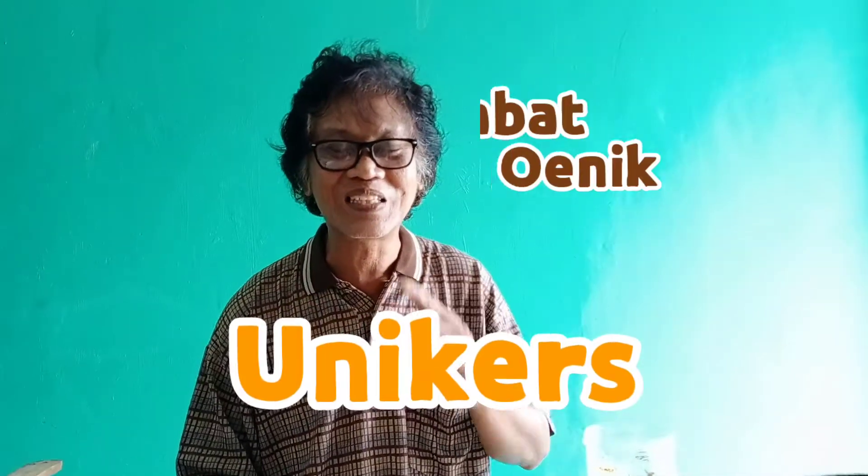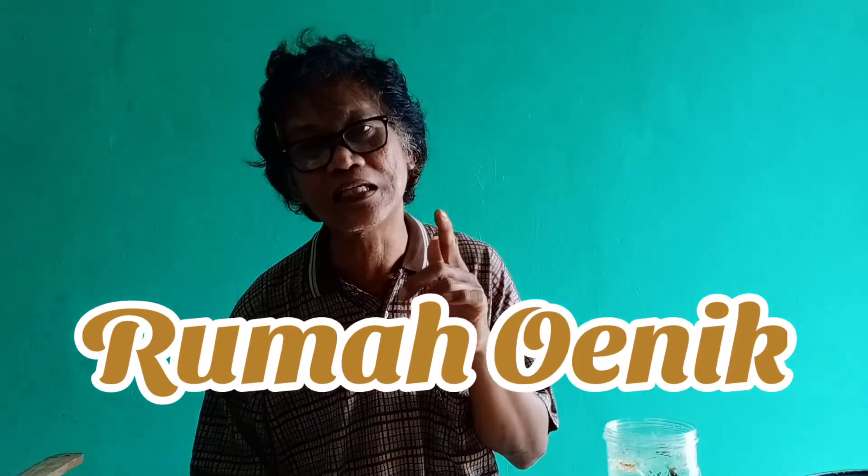Assalamualaikum Unikers, Sahabat Rumah Unik. Kembali lagi kita di channel Rumah Unik, channel apa aja ada. Kalau gak ada apa yang kamu mau, kami ada. Keren kan?